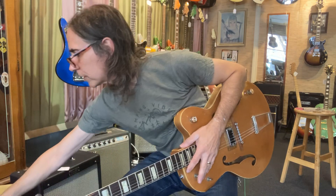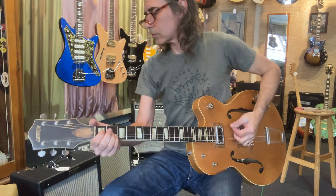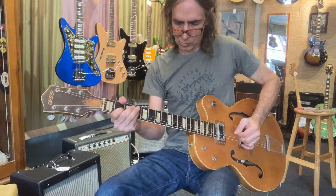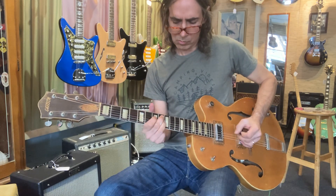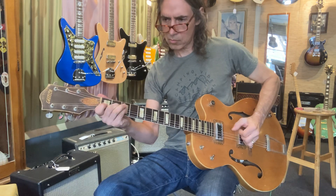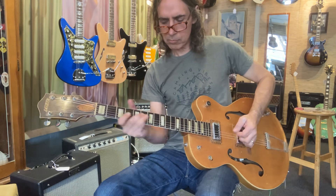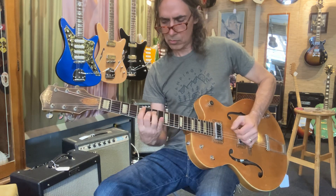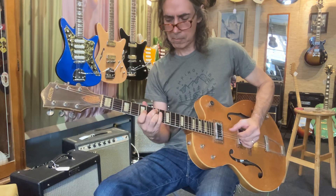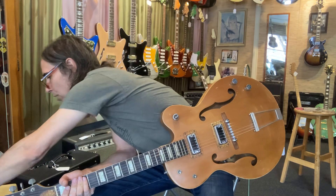I'm playing through a Blues Junior right now. Let's crank this thing a little bit here. Moving to the next pickup... back to both. Make some trouble on that thing, right?